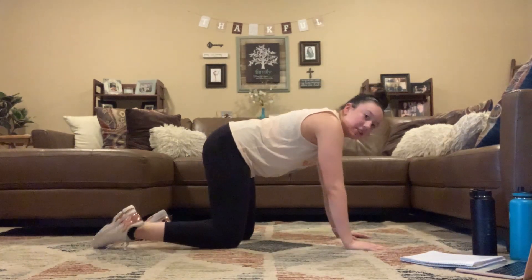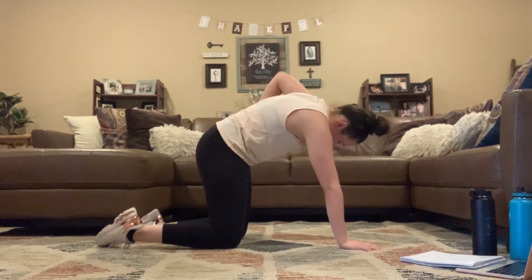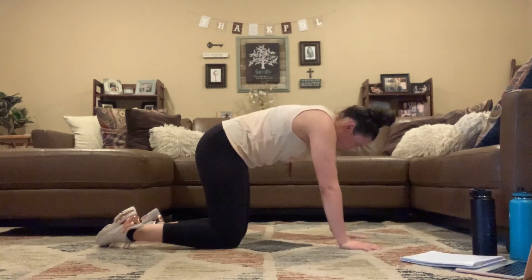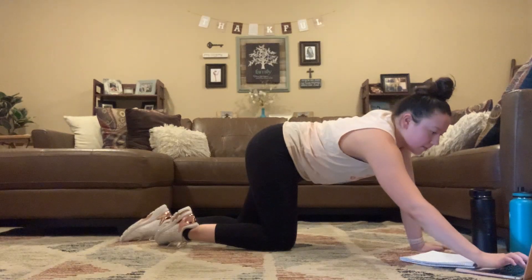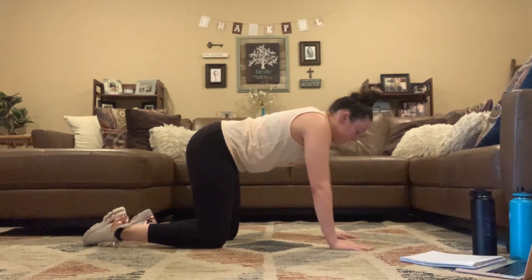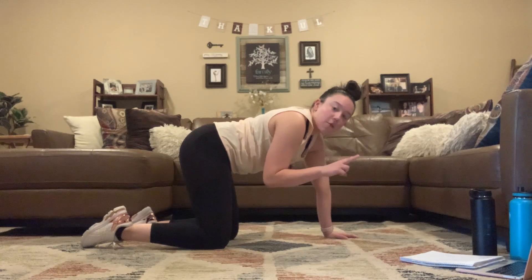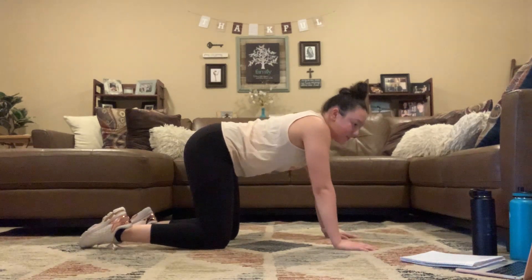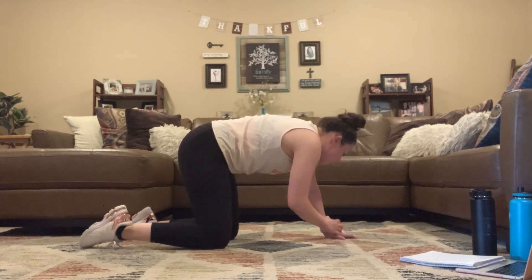We're going to go ahead and get started. So we're going to start with Cat-Cow, all fours. Arching down at the bottom, rounding up at the top. Keep going — arch down at the bottom, round at the top. We're going to go through this warm-up twice, each move 30 seconds.